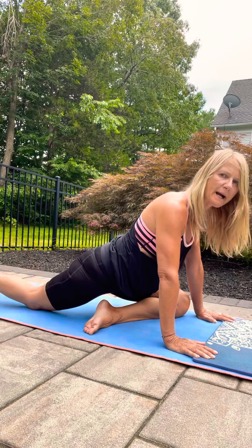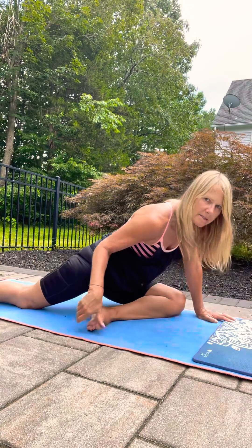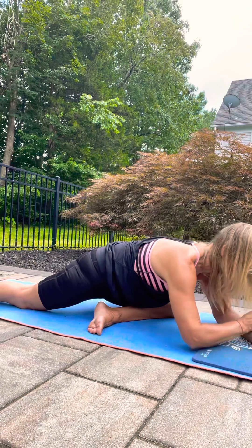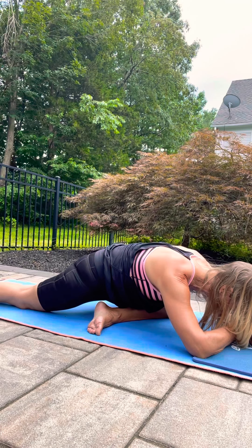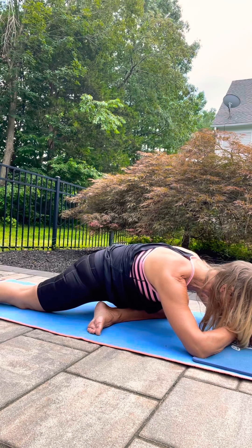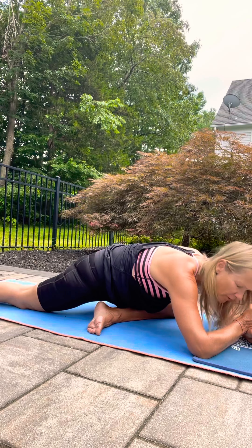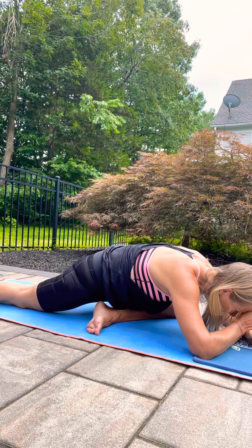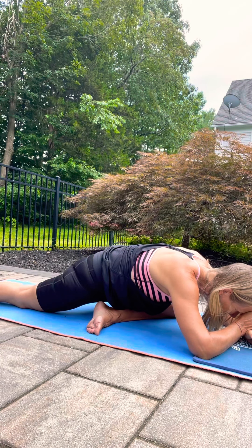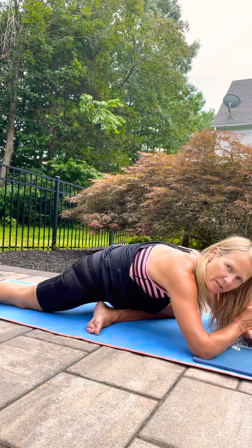Try to reach the toes back further before you surrender down with your torso. Flex this foot a little bit. Just try to breathe into that seat that's trying to go closer towards the floor. You can stretch those toes back a little bit further. And of course you can stay in any of these poses a little bit longer.